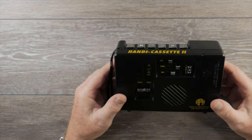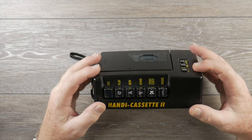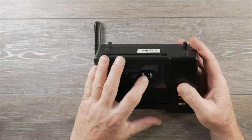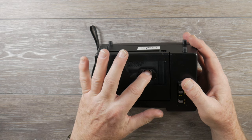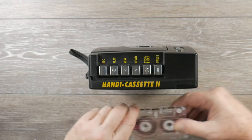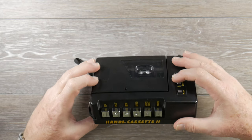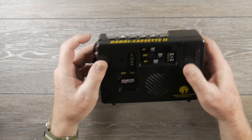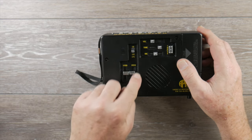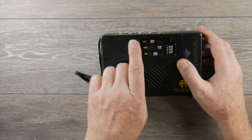I haven't yet tested the record mode, so let's do that. First let me demonstrate the auto stop — I'll fast forward to the end of the tape. It has a nice auto stop, and as mentioned you can feel the reel turning through that tactile window, which is a really cool feature. Now let's try recording using the built-in microphone. There's no tape counter on this unit, so I'll use the review mode to rewind.